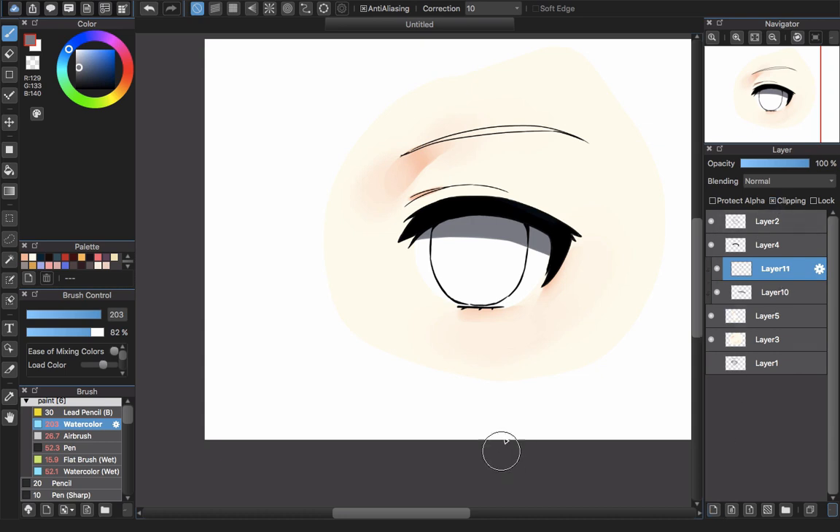Now you can see I already created a new layer — Layer 10 — and I choose clipping so I can create a shadow inside the eye. Just use the watercolor brush or G pen, any pen. Pick a dark brown color and then pick white to create the shadow.